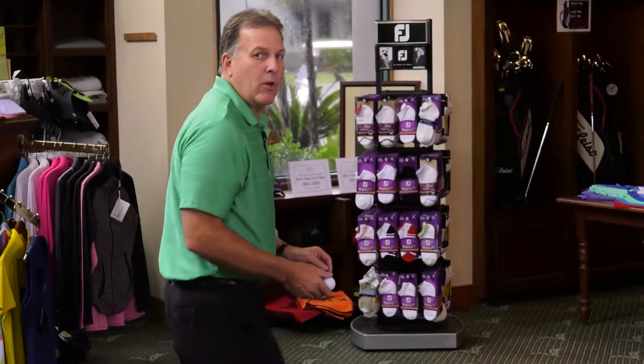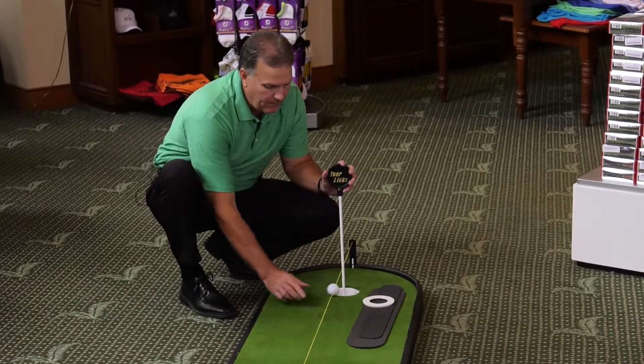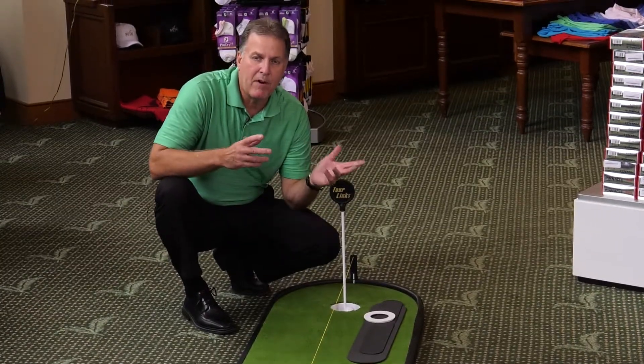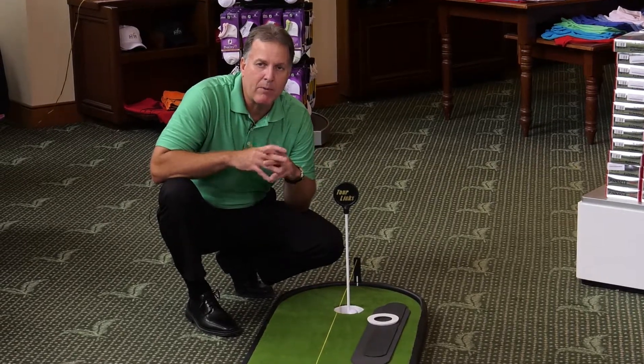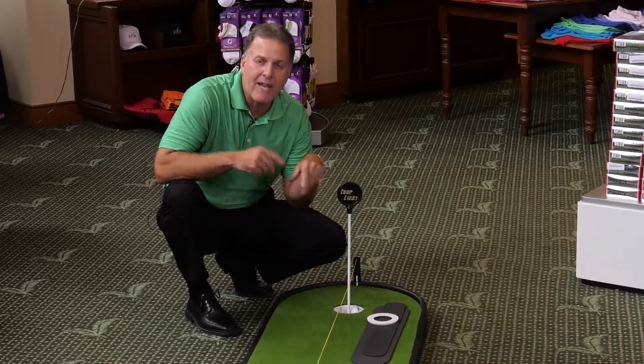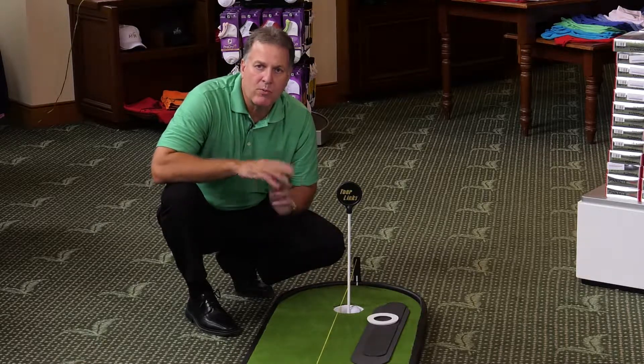So let's walk down to the cup end — I want to show you a few more things. When the ball rolls into the cup, it disappears. And that's very important psychologically. We all want to see that ball disappear because we know instantly we made the putt. We also hear that sound — that plunk of the ball going into the cup — and that registers as having made the putt.